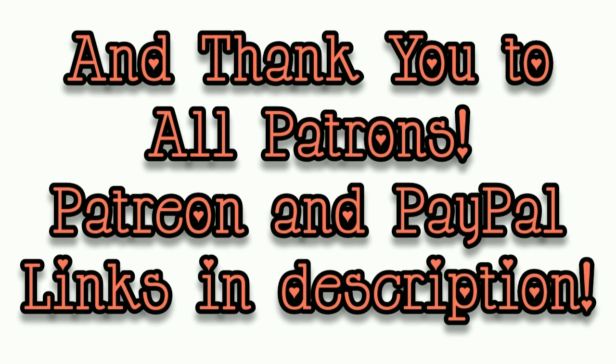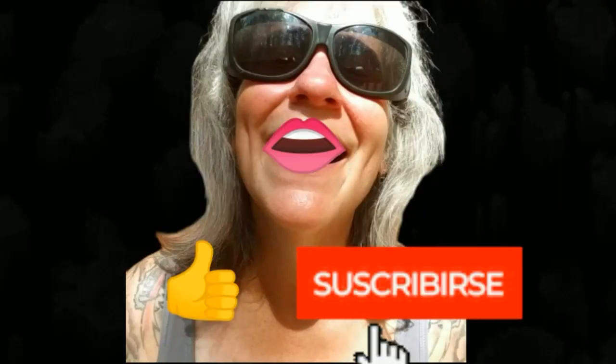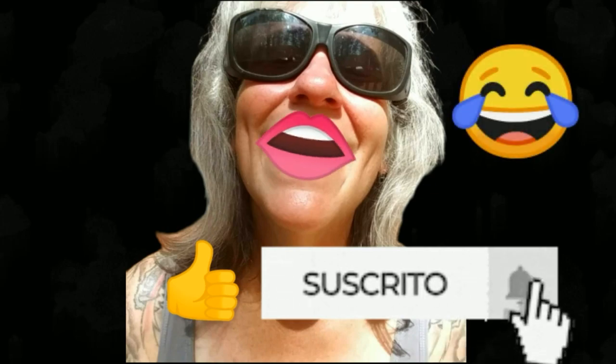That's all I've got for you guys today. See you in the next video. Thanks for watching everybody. I hope you enjoyed the video. Make sure you like, subscribe, hit the bell, and y'all have a good one.